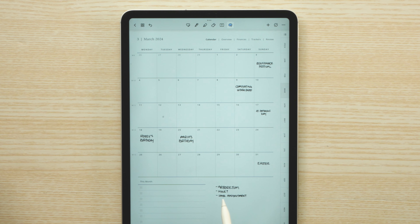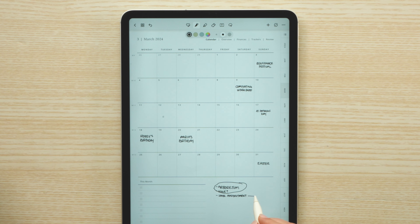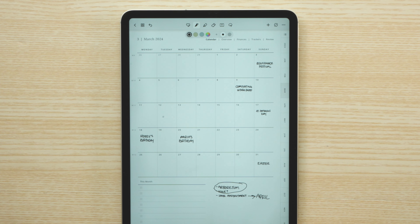I'm going to paste these into the blank section so I can start to plot things out on the calendar. Looking at these, I had written in my goals that I wanted to go to the Arboretum and go for a hike, which I think I can turn into one task. And then I realized I will move my hair appointment to April.